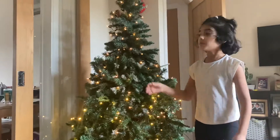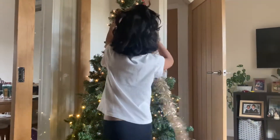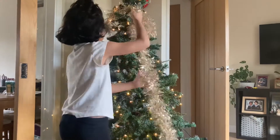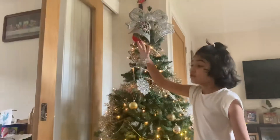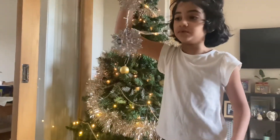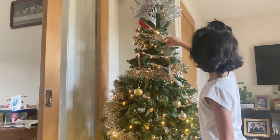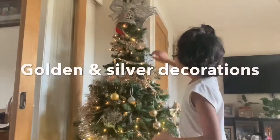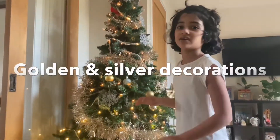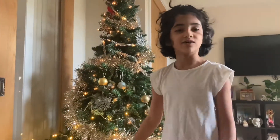Our tree is up now, so now we are going to decorate it. We already put on the lights. Well these were all tangled up, so I got a good idea — just put them like that. This year we are going to put up some gold and silver decorations. Oh, do you know how old this tree is? It's eight years old. Just kidding.